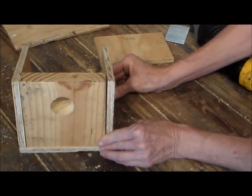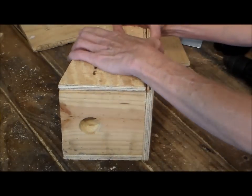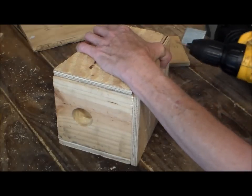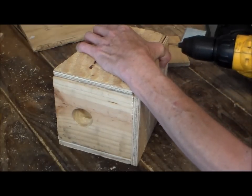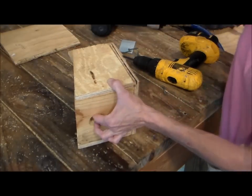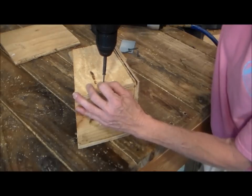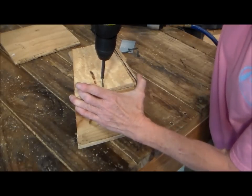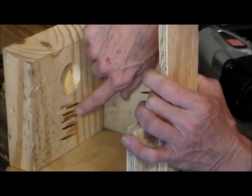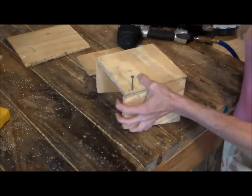Now we also want to drill a hole on the back side. We are going to drill a hole from the bottom of the floor to the left side here. After you've drilled your hole we're going to put a screw in here to hold it in place. Before I finish, you want to score the wood a few times in order for the little birds to hop out and go from there.